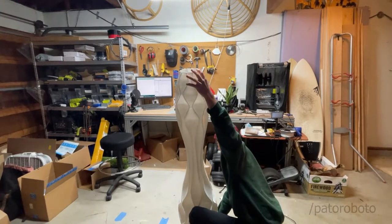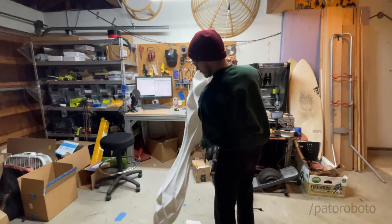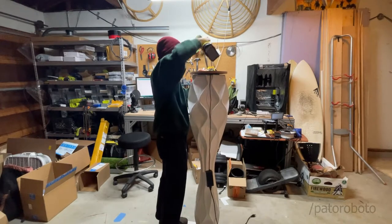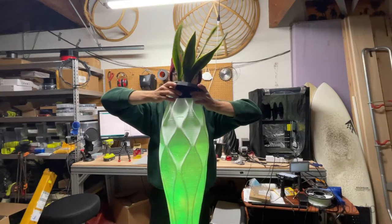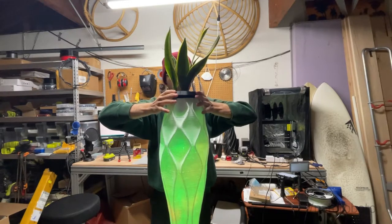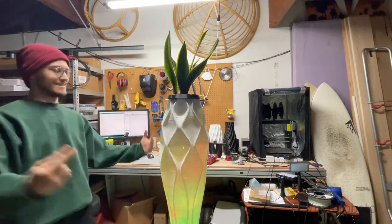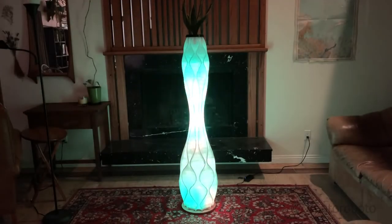Once I put the base on the base, I flipped it over and screwed it on. The last piece was what makes it a vase — a little snake plant that I got from the garden center. Look how cool it looks! It kind of reminds me of a lava lamp, maybe.